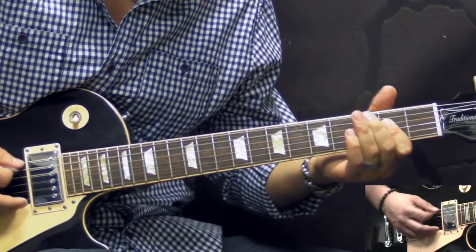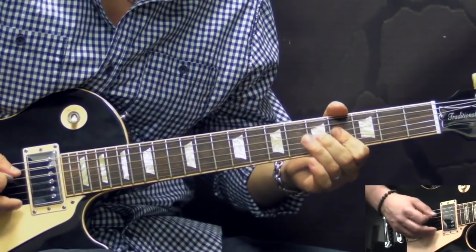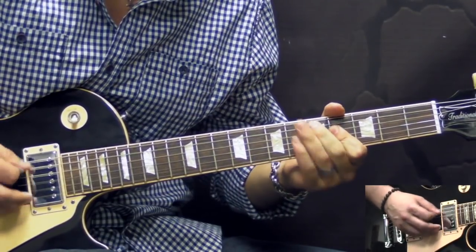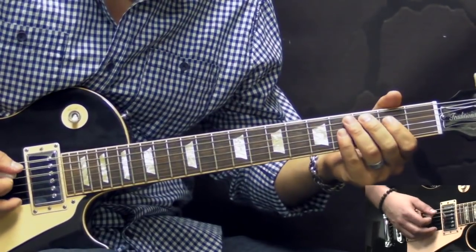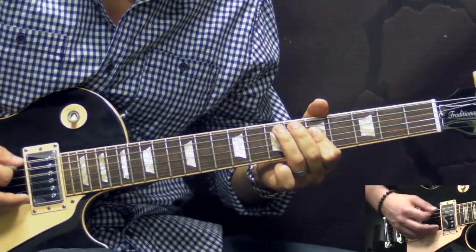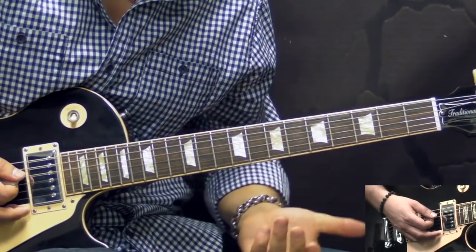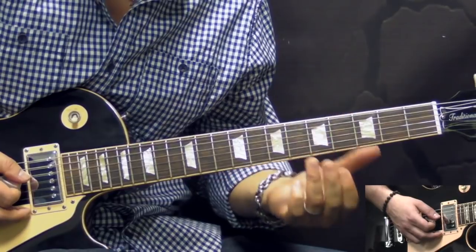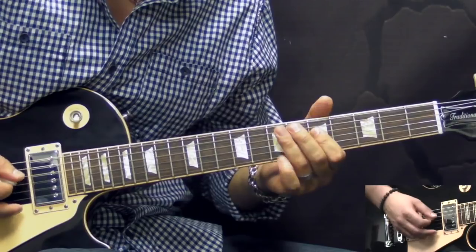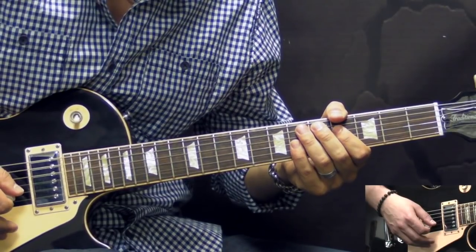And in the end again we add this hammer-on pull-off. So the first round slowly is going to be like this. Alright, so when we get to the 3rd double stop, just keep in mind that the 4th time we have this phrase. And after that we continue just like we did in the beginning.